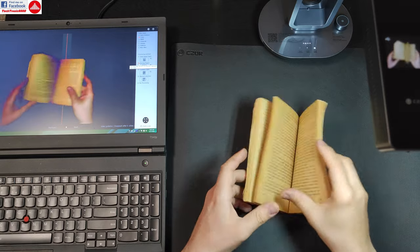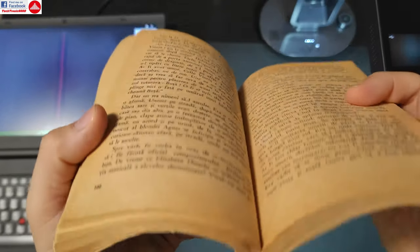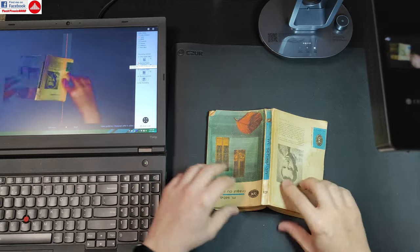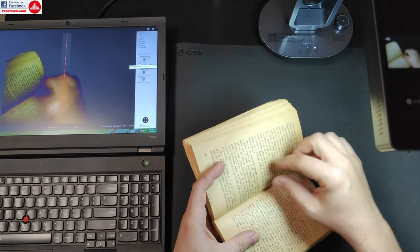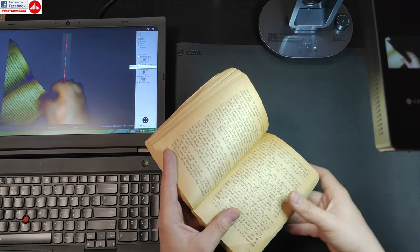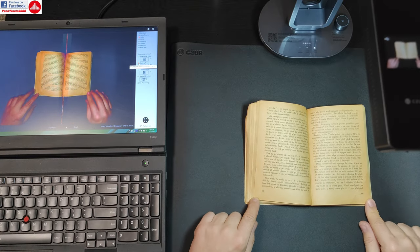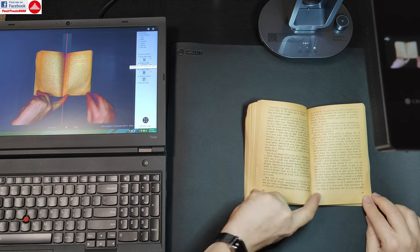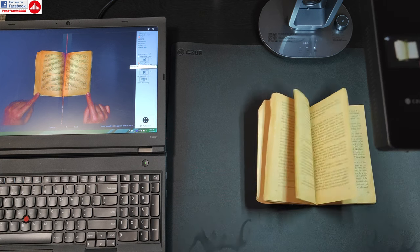A key feature for book scanning is the laser-based curvature correction. Books have a natural curve near the spine that causes problems in flatbed scanners. Here, you align the spine with the center line, use finger coats or your fingers to hold the pages, and the lasers scan the shape of the book. An advanced algorithm then corrects the curvature, flattening the page digitally before saving.